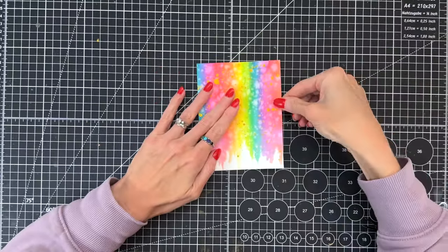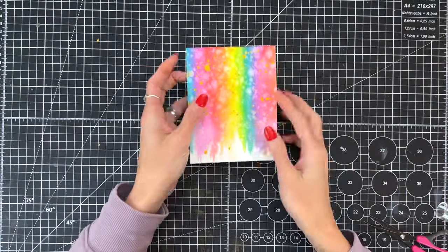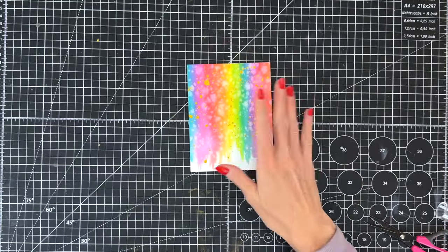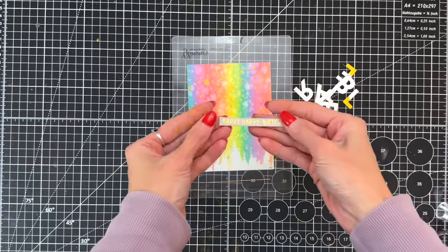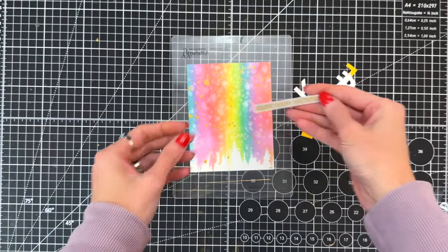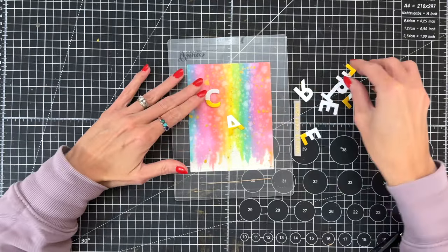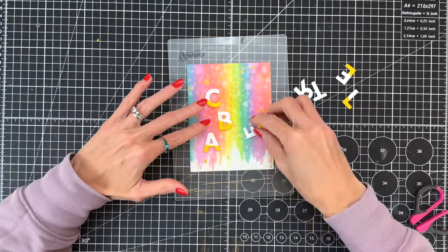I've added some liquid glue to the back side of my panel and placed it down onto my A2 top-folding white card base. Now we'll be ready to arrange our letters. I put a plate from my die cutting machine on top to weight it down — the nice thing is the plate is clear so I can still arrange pieces while the glue is setting up.